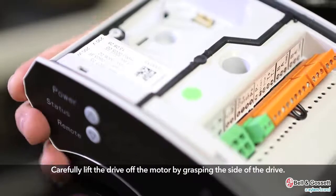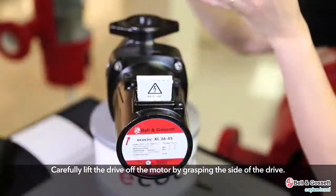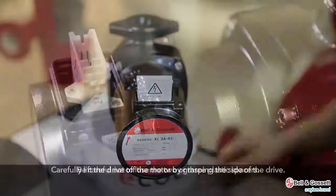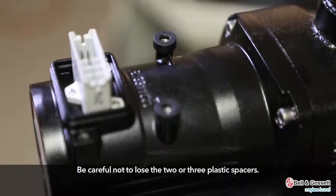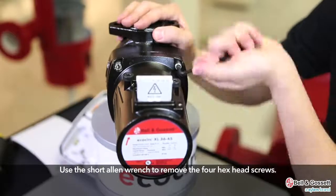Carefully lift the drive off the motor by grasping the sides of the drive. Be careful not to lose the two or three plastic spacers. Use the short Allen wrench to remove the four hex-head screws.